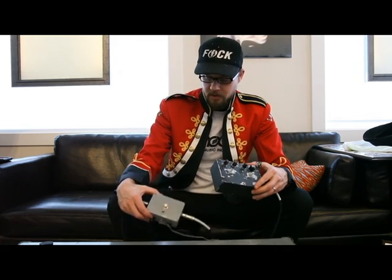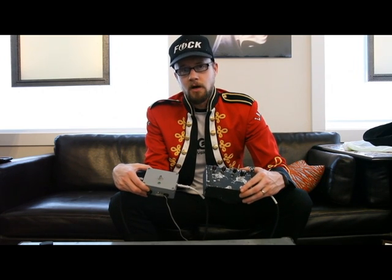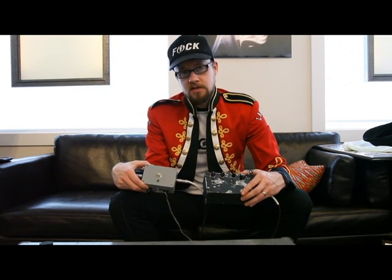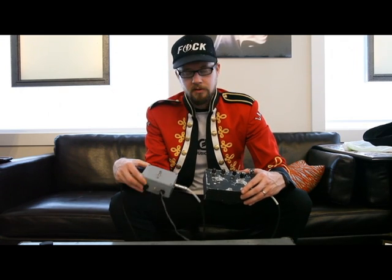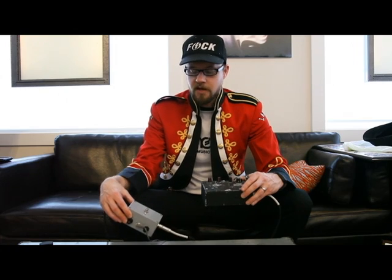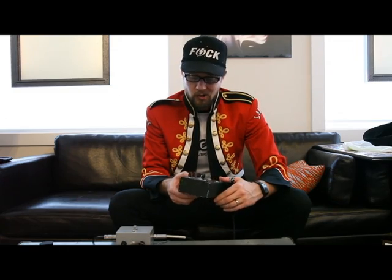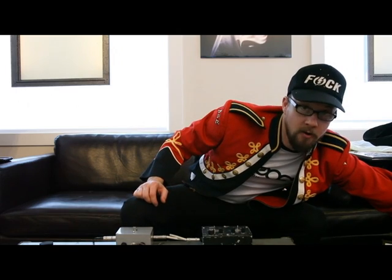I'm also going to be pairing it up with our PT2399 delay unit. Right now we've got some of these on sale pre-made into these totally ballistic boxes that are pretty rad. So I'm going to turn this on and kind of show you what it sounds like with and without the delay. Pretty fun project, cheap, easy to build, and loads of fun. So I'm going to turn my amp on and we're going to get going.